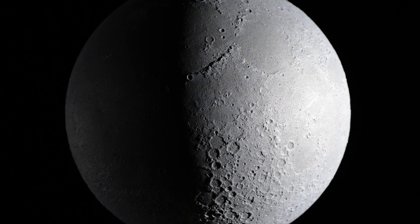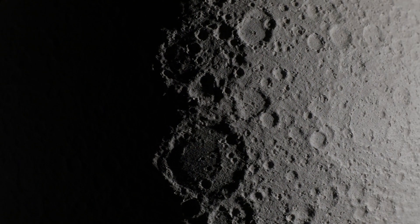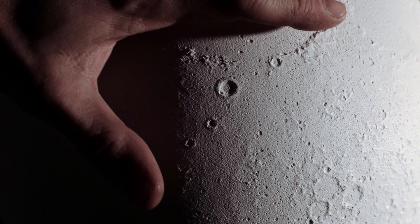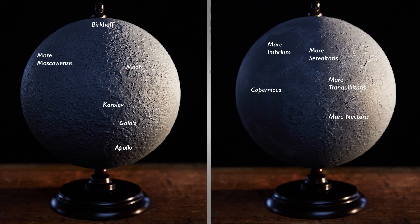Moonglobes have always fascinated me. They are at the same time something very familiar and strange. Moonglobes with the relief are the icing on the cake. They can be touched and give you an incredible sense of closeness to our faithful companion. You can discover all the craters, mountains and seas on the far and near side of the moon.